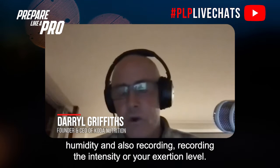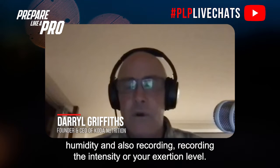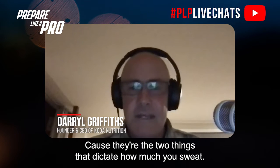You should be recording the temperature and humidity, and also recording the intensity or your exertion level, because those are the two things that dictate how much you sweat.